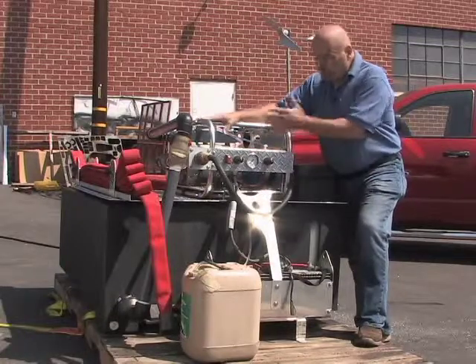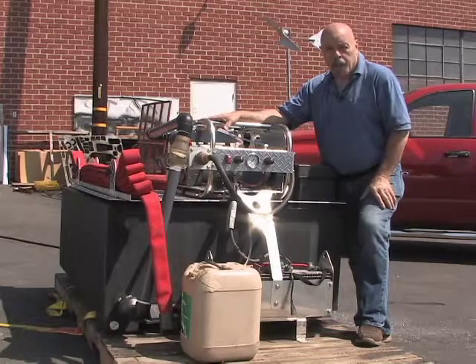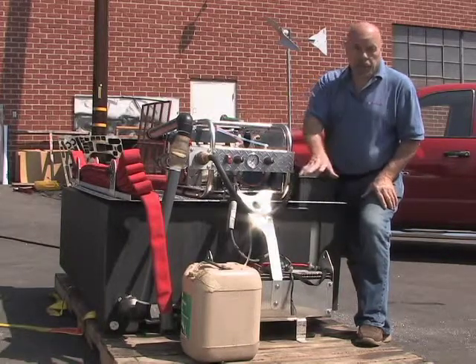This is the unit we mounted on top of the tank. We can mount it on top of the water tank because it's self-priming — a lot of pumps are not. So you can mount this on the top, you can mount it below, whatever you want.